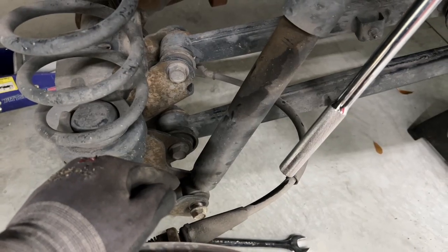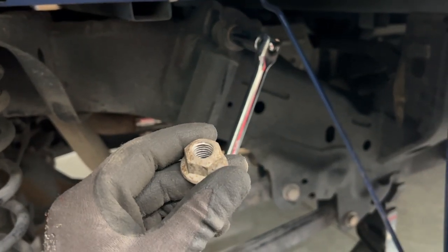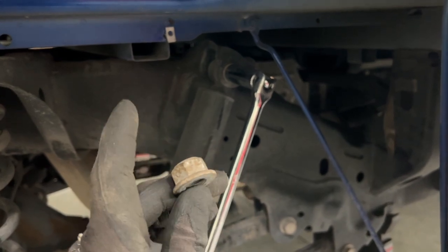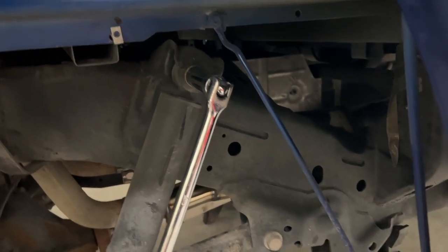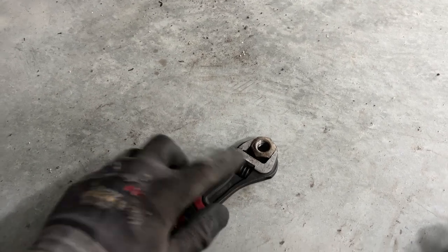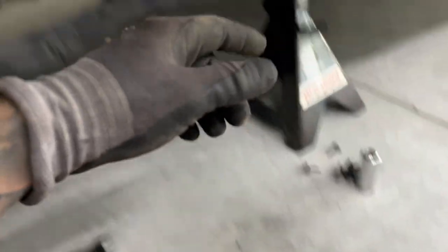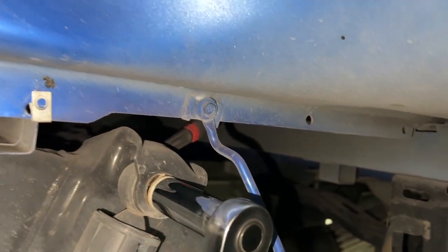I got the lower shock bolt loose and took the nut off. The upper one is what everybody seems to complain about - unlike trucks like the Dakota that had a triangle tab on the nut to prevent spinning, these trucks don't have that, so a lot of guys have issues getting a wrench on the back side. What I found works beautifully is a really small adjustable wrench - you can fit it back there and hold the nut. You can see right there, the wrench is just chilling there while we take the bolt out.